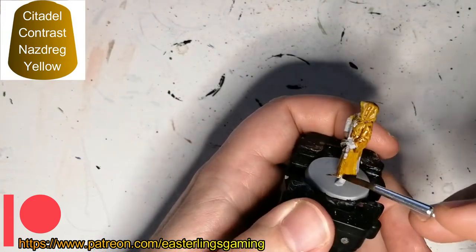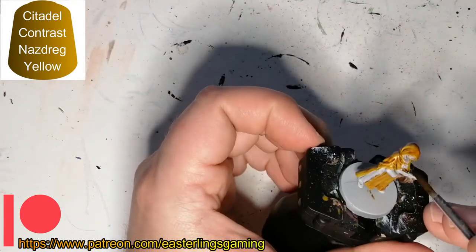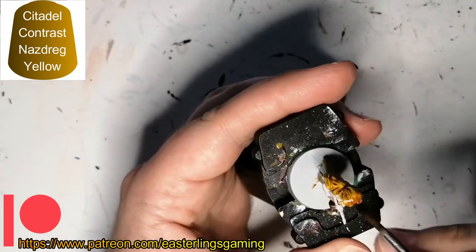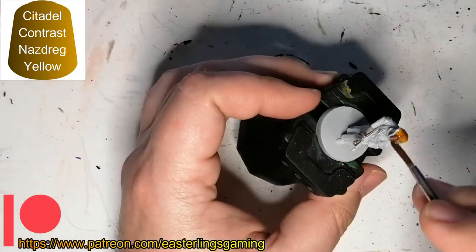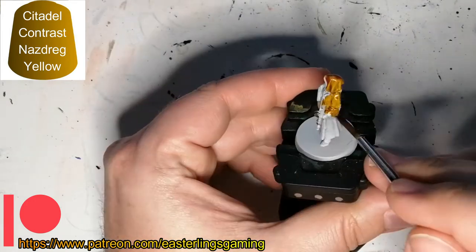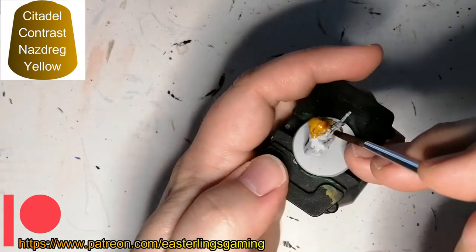I clean it up though. When you have darker contrast colors, you can go over the lighter ones, thankfully. So if you're working with contrast paints, make sure you work from the bottom out so that if you make any mistakes, you can cover them up — especially with a dark contrast. If you have a light one, it's not going to cover up very well and you might have to touch up with a paint similar to Grey Seer.